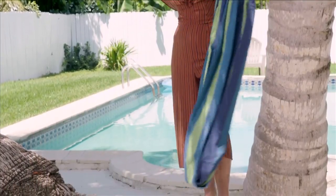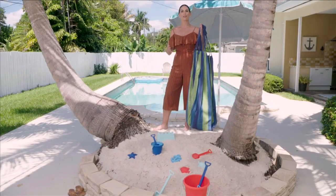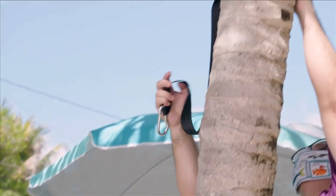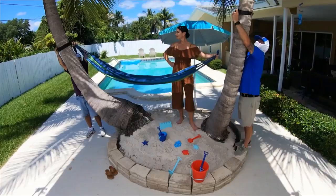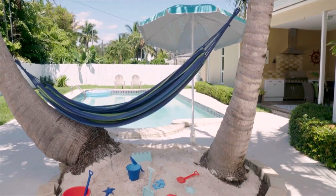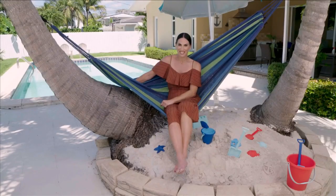A hammock is the perfect addition to any home — whether you have some trees in the yard, right in a sand oasis like this one, or somewhere in a private corner of your backyard. The hammock is the best thing for relaxation, reading, and just that staycation feeling. This is so relaxing — I'm ready to kick back, enjoy a nice book, maybe a drink.